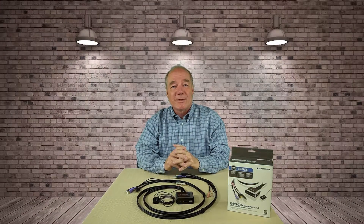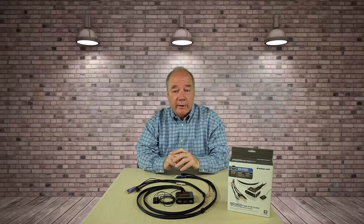Hey there, gadget fans. Rick here again from GadgetHero. Today I'd like to review a brand new KVM switch from a company called IOgear.